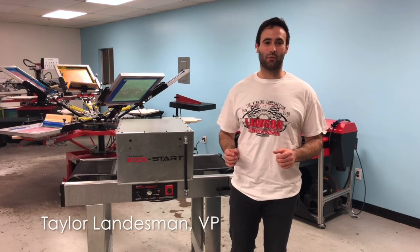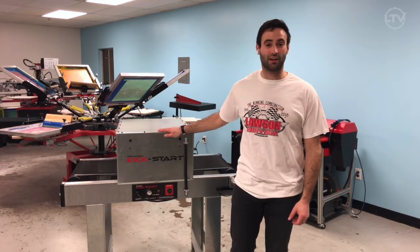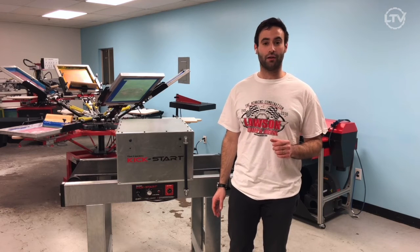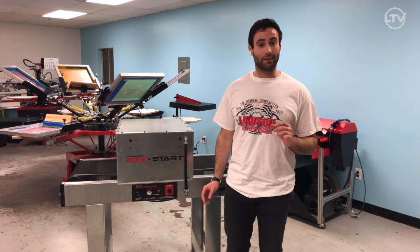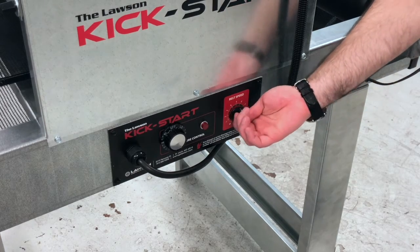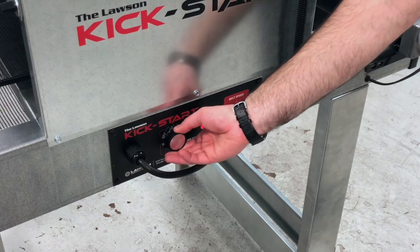Hi, this is Taylor with Lawson Screen and Digital Products and we're going to talk about the Kickstart Conveyor Dryer. This is a fantastic beginner dryer for those looking to do small production runs for event, live, on-site printing or for schools or clubs. It has a belt speed controller and a temperature solid state controller.